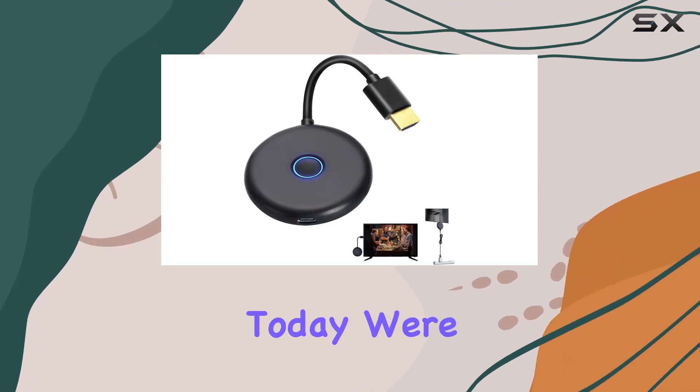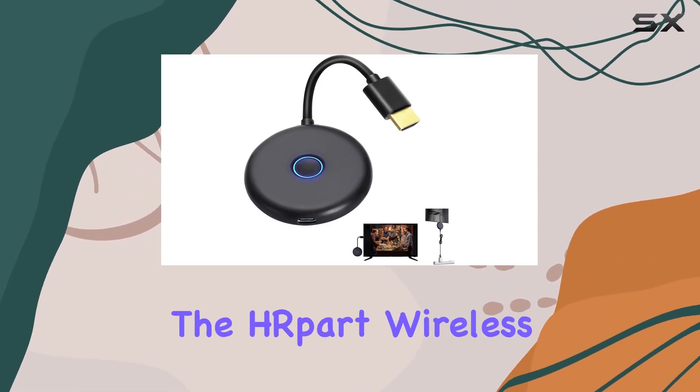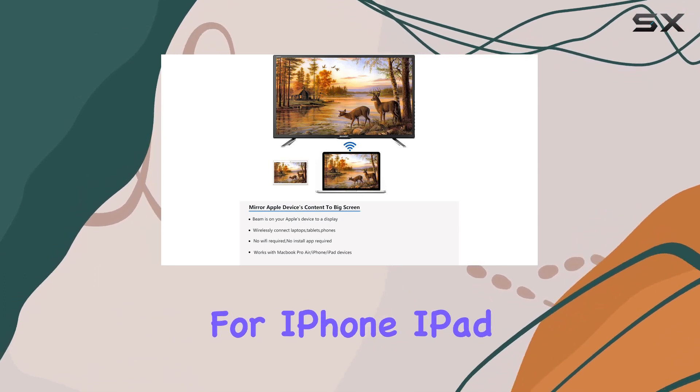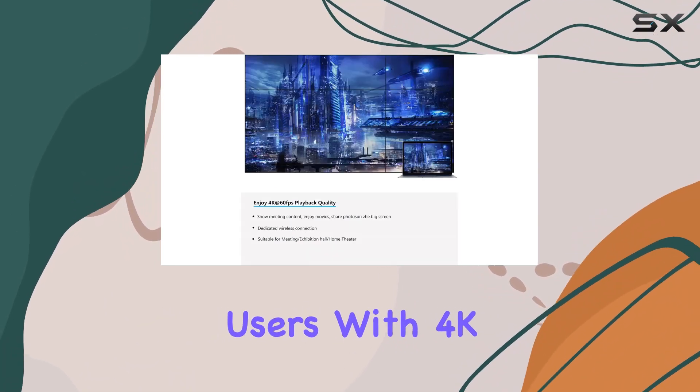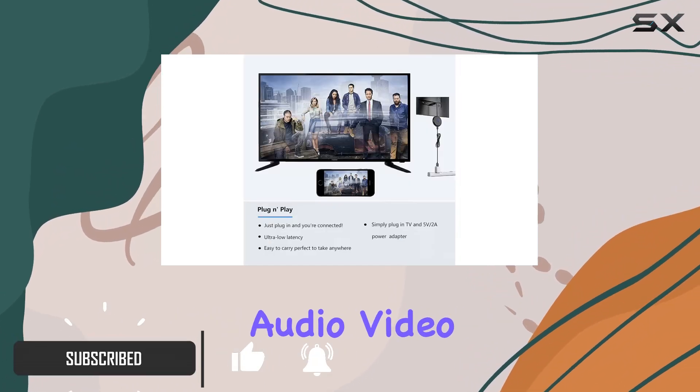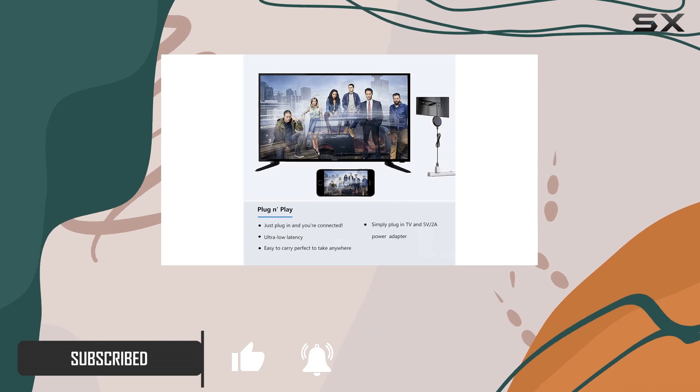Hey everyone, today we're diving into the HRpart wireless HDMI display adapter, a game changer for iPhone, iPad, and MacBook users. With 4K screen mirroring, you can effortlessly showcase your audio, video, and office documents on a larger screen.